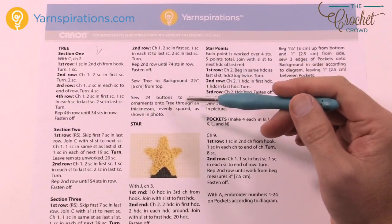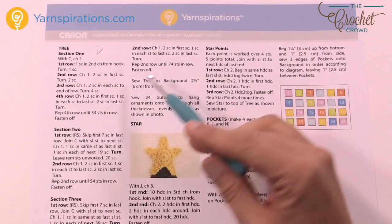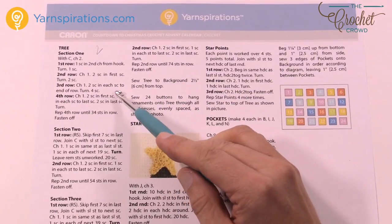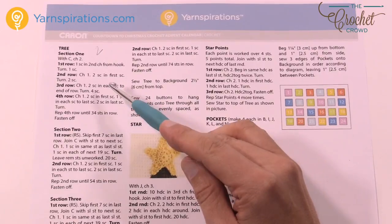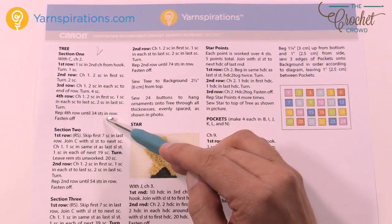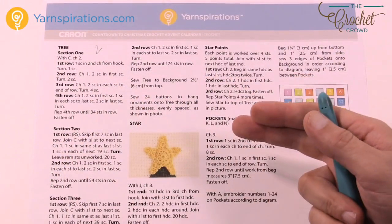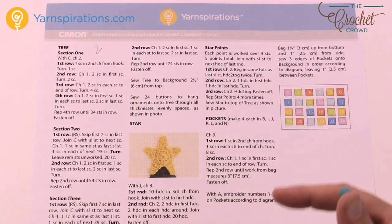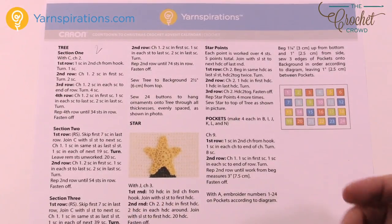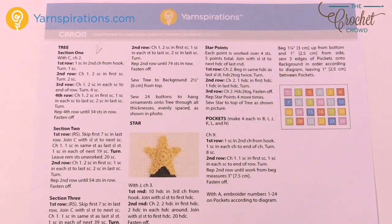We're actually starting this tree upside down, so you have to look at it from an upside-down perspective. There's a repeat of different instructions and it increases like a triangle, but we have to visualize this thing upside down in order to begin. With your 5mm size H crochet hook, let's bring back the tree and I'll show you how to look at it from this point of view for the pattern.